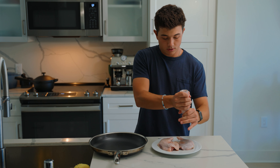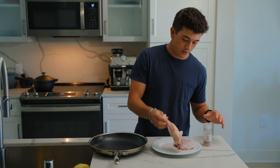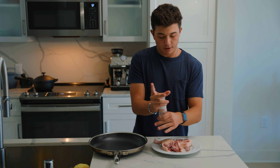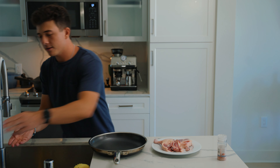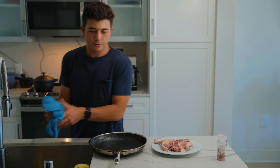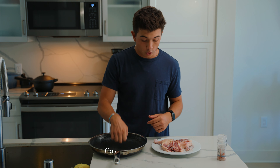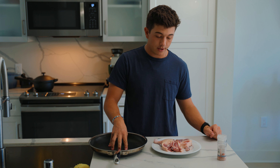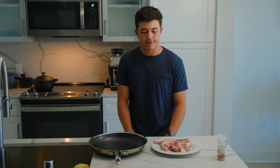Now we're gonna do the duck — just salt on both sides. It helps get all that water out. I probably need to throw away the salt container because I just touched raw duck and then touched that. Never specified that I had food safety awareness — just making it up as I go. You want to start with a cold pan, put the duck in there fat side down, and heat it up. It renders down that fat.